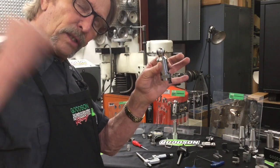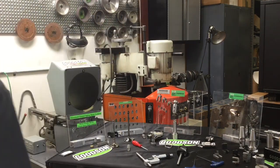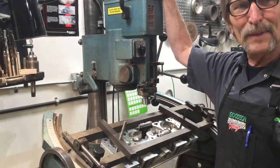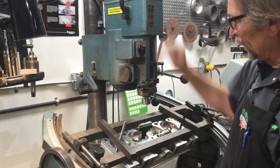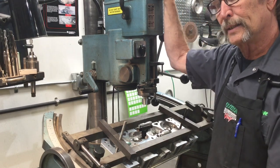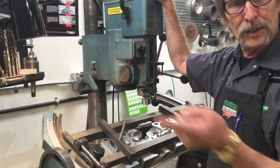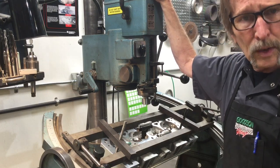Let me show you how we're doing that on this seat and guide machine — the Winona Van Norman PH 2000 right over here. This is a 30-plus-year-old machine but it's still rock solid, and there are a lot of these machines out there. This was kind of the silhouette that a lot of seat and guide machines were improved from.